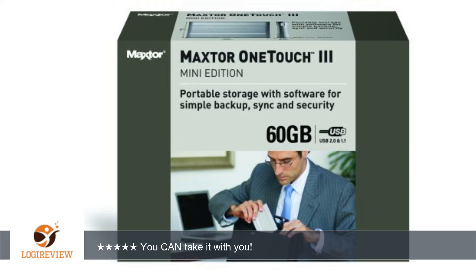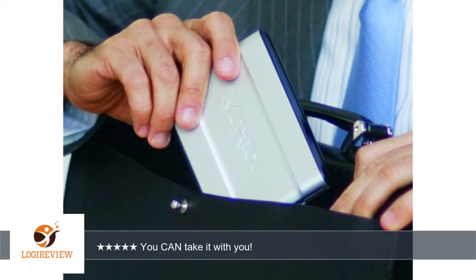I used the built-in OneTouch software to do a backup, and in addition I manually dragged the files to the drive. The software takes some time to install and requires super user or higher access. After that it is OneTouch like the drive says — formatted and with the software installed, you get about 55GB of storage.